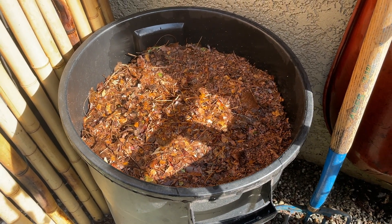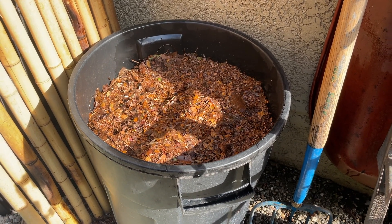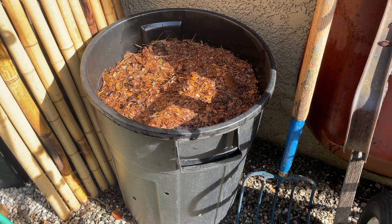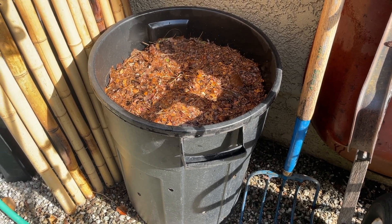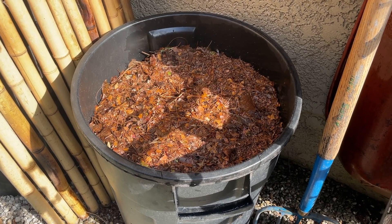Over time I'll continue to add shredded leaves because the level will go down and it becomes quite dense over time. I'll also add water about once every two or three weeks and keep it covered. This should be ready anywhere from ten months to about a year.